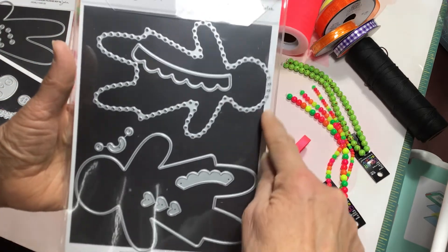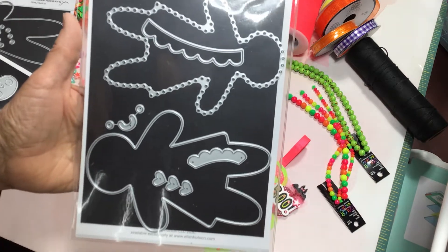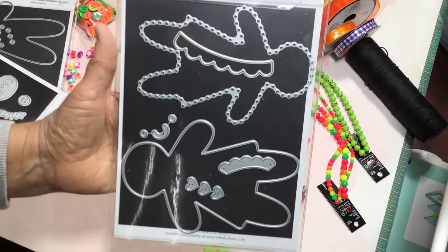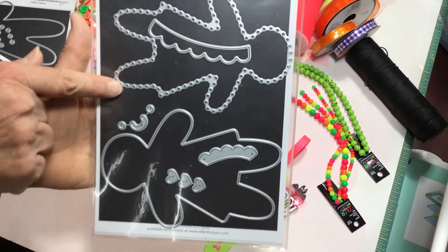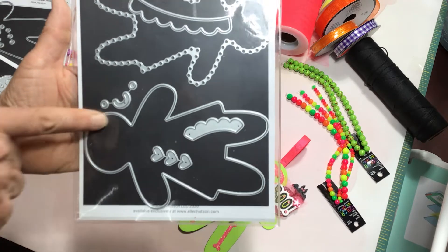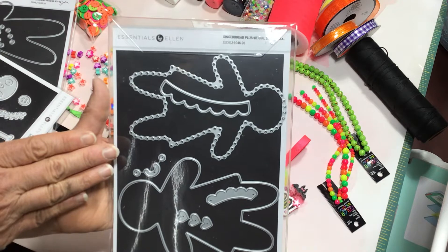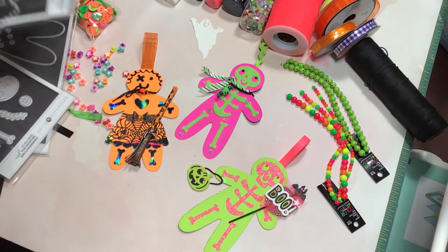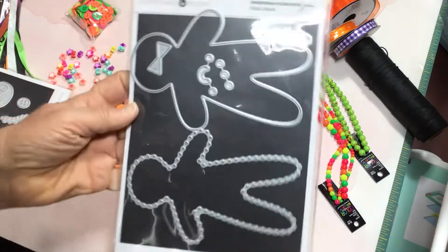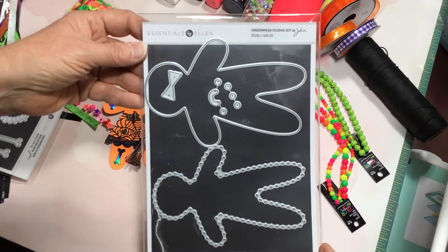These have the basic gingerbread pieces. This piece here is a piece that you can insert if you wanted to do blanket stitching around the edges and stuff these with stuffing, and these provide the little holes for sewing. Or you can just use cardstock, as I use the outer piece. So this is the little girl set, and then the kit also came with the gingerbread boy kit, which has a bow tie and face pieces and so on, little buttons.